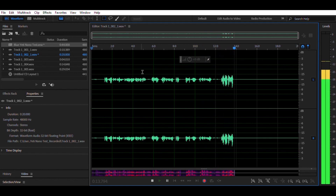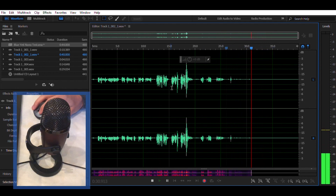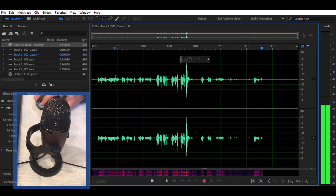If you get really close and start eating the mic, the levels will increase, but you get a little bit more of that popping. And at about a foot away, it still picks you up decently. I'm going to start clicking here, and it does pick that up.